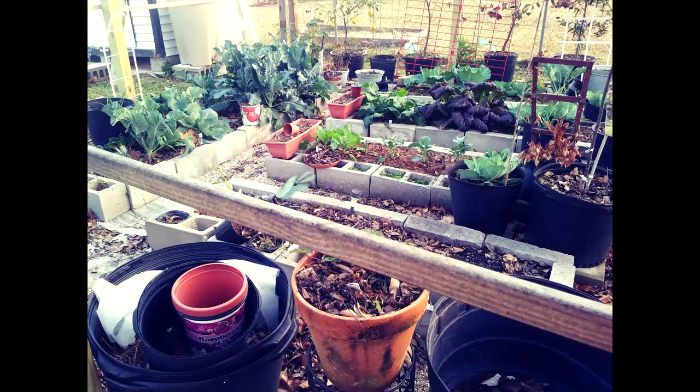Here we have a view of the garden. This is the new setup I did after rebuilding my garden after the flood of 2016. I absolutely love this new setup.